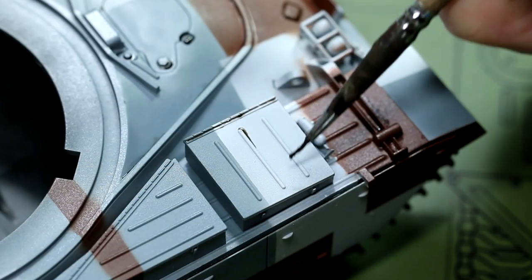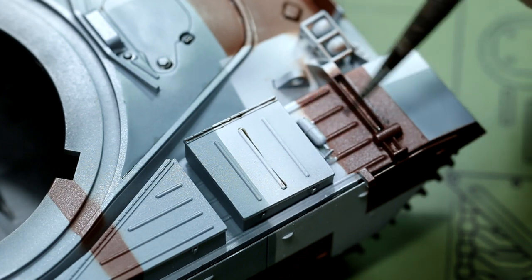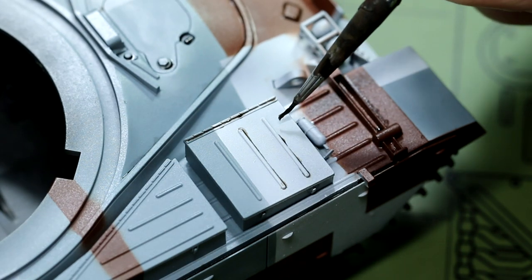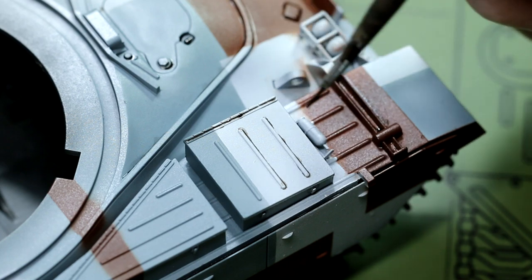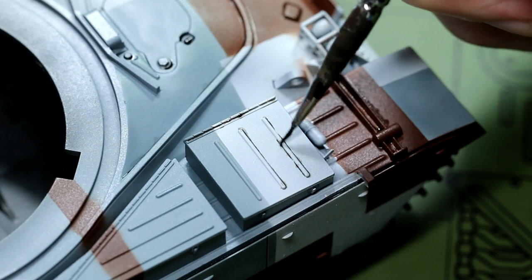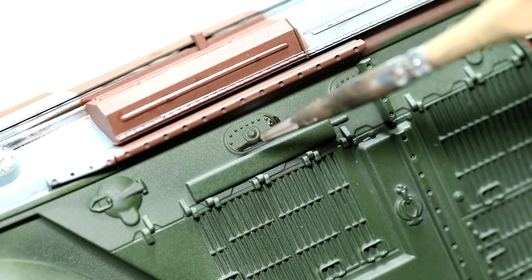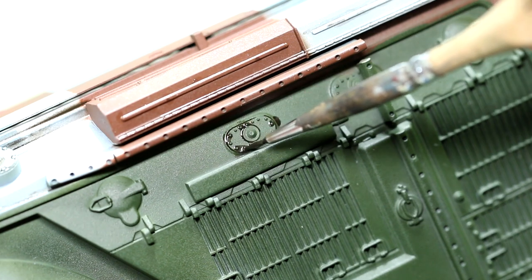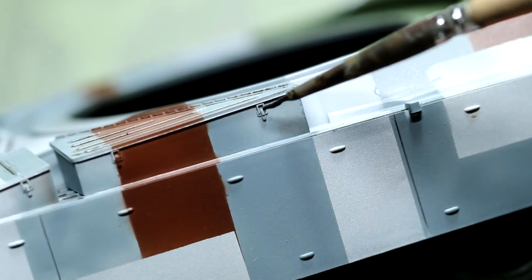In terms of the weathering, I used some sepia oil paint thinned with odourless thinners to create a pin wash. This was applied around raised detail and recessed areas to give that idea of fake shadows. It was quite hard to choose a colour for this, because we've got the dark brown all the way through to the bright white, but I felt sepia looked good.